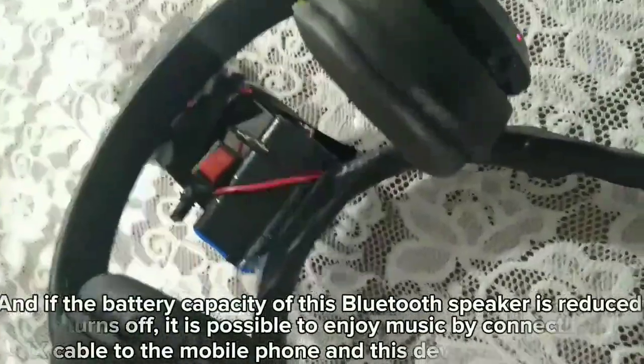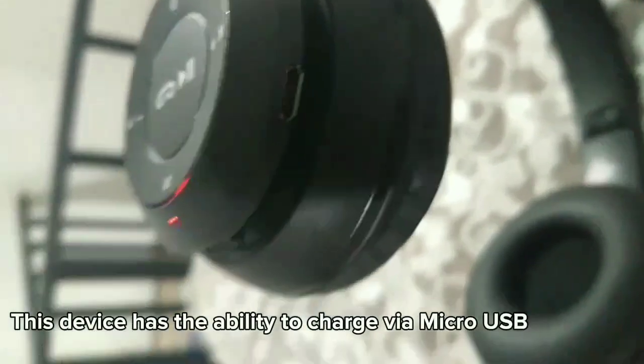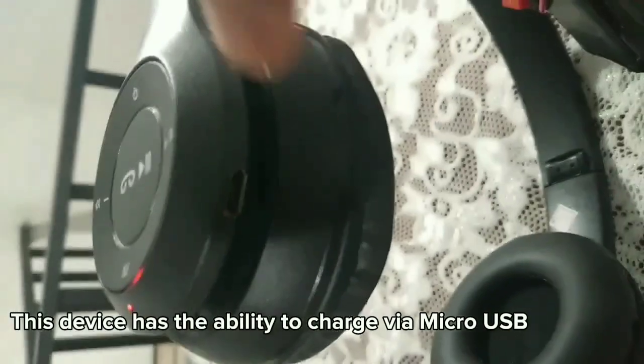The battery pack. It's going to be better when we use the phone. There is a micro USB. We can turn it over.